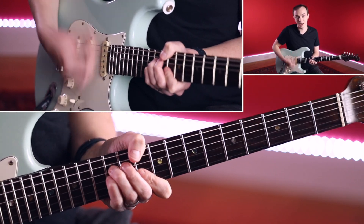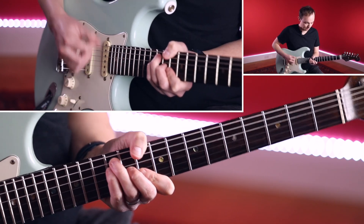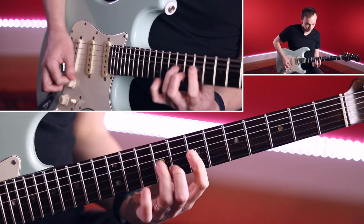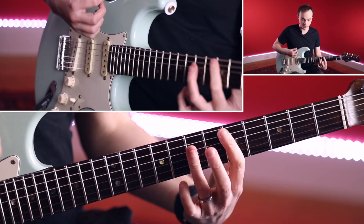I cheated there — I used an A shape for the A chord, but that's okay. And the original version was this.